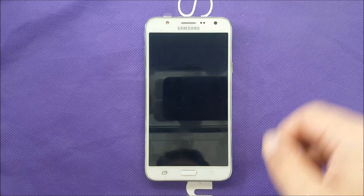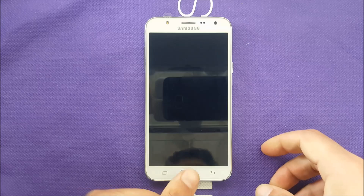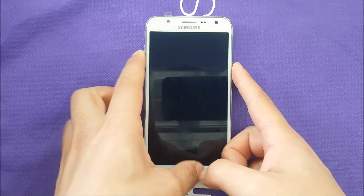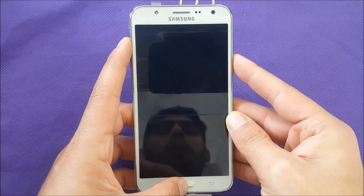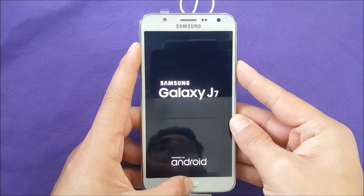Switch off your phone completely. You need to use three buttons at the same time: home, power, and volume up. Hold those together, same as I'm doing right now — volume up, power, home at the same time. Keep holding.